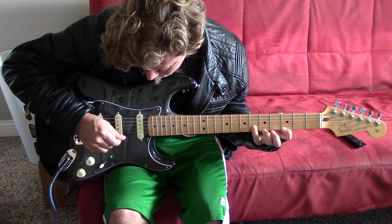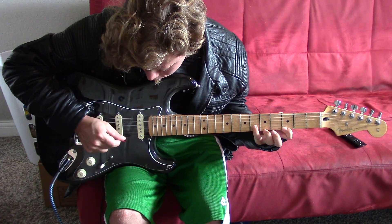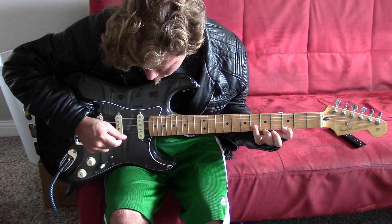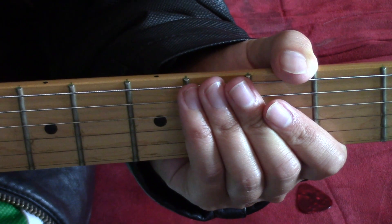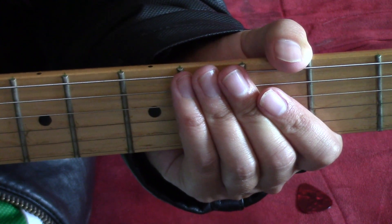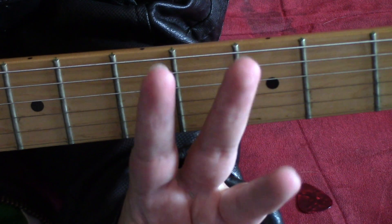First I'll play the intro riff and then I'll show you what to do. I'm in standard tuning, and I'm also connected to a clean tone. I want to divide this riff into three different parts.